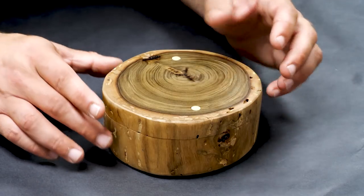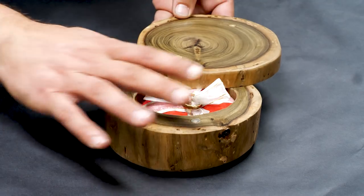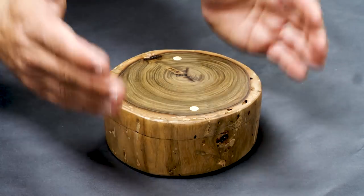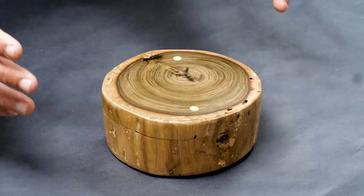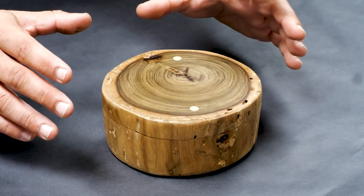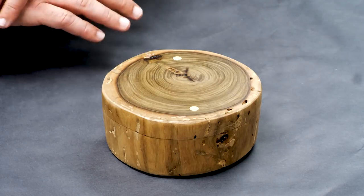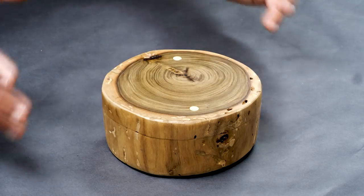Thanks everybody for watching — this came out beautiful. The magnet works perfect, the hinge works great, it latches perfectly, just concentric with the box. I'm really, really happy with how it came out. This only took me a day to build. Check me out on Instagram — like, comment, subscribe, all that good stuff. I read all your comments, I really enjoy them and they mean a lot to me. Thanks so much and have a wonderful day.